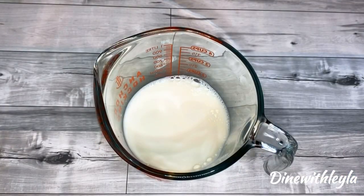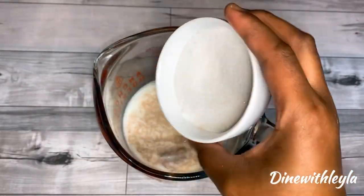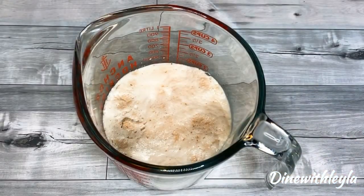So what I'm going to do is take some warm milk. To that I added some yeast as well as some sugar. We're going to mix that and let it sit for about 10 to 15 minutes.